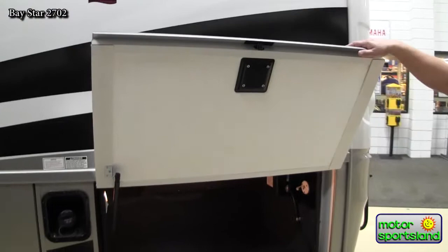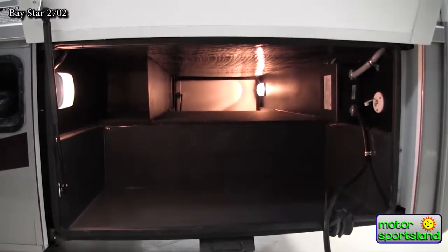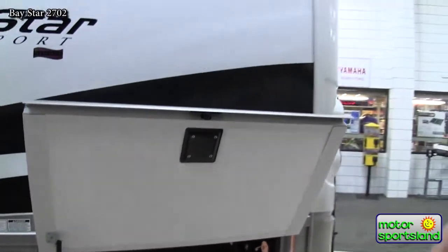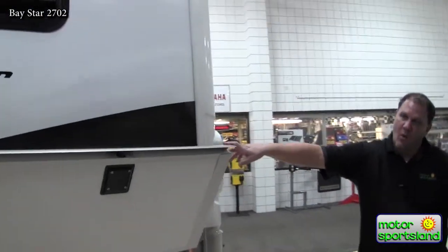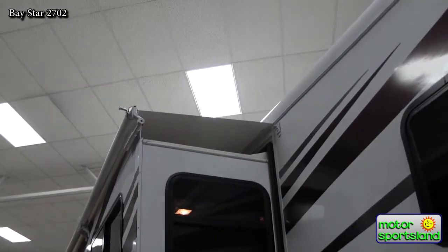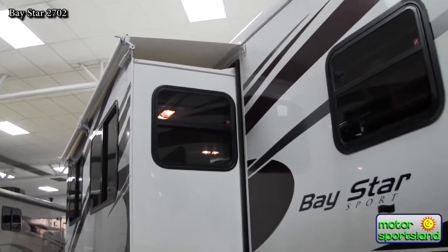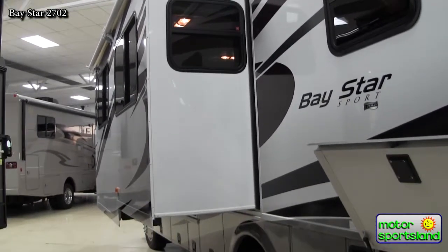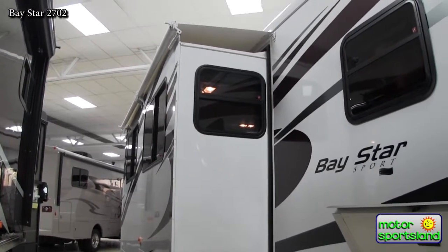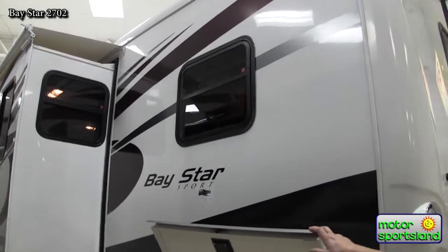Moving to the back storage compartment, this is an actual pass-through storage compartment that is lit. It passes through the entire back end of the coach. It does have a small raised well piece, but it has storage all the way across for camping gear. The Baystar Sport is an entry-level RV set up for the family that wants to get into motorhome camping without the big expensive price of higher-end gas or diesel pusher motorhomes. There's a full slide-out topper on the slide-out, which protects it from debris, snow, rain, and sun beating down onto the top to prevent wear on your sills.